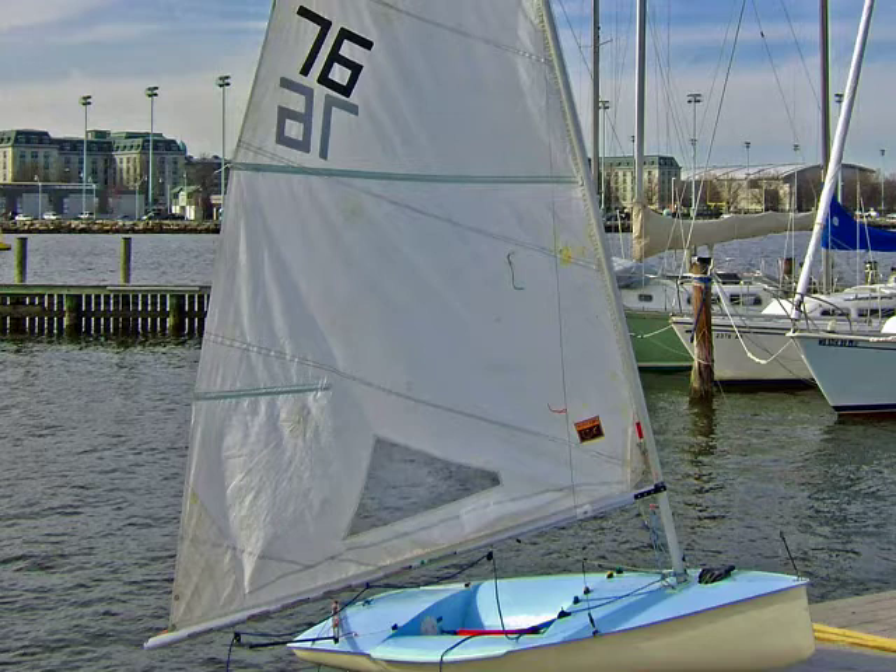After sailing my Classic Moth for about a month, I found it became unbalanced when the wind was really breezy. So now it was back to the shop to see if I could change something to make it better.